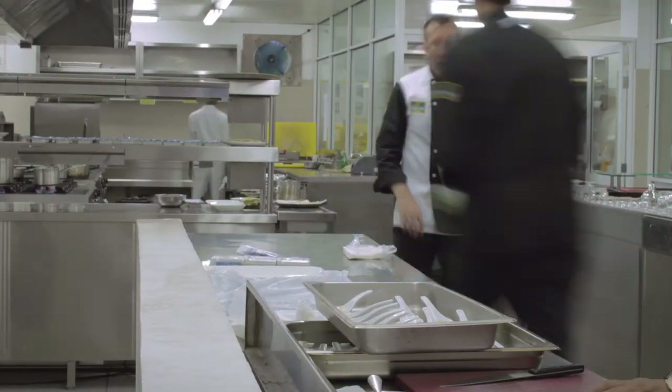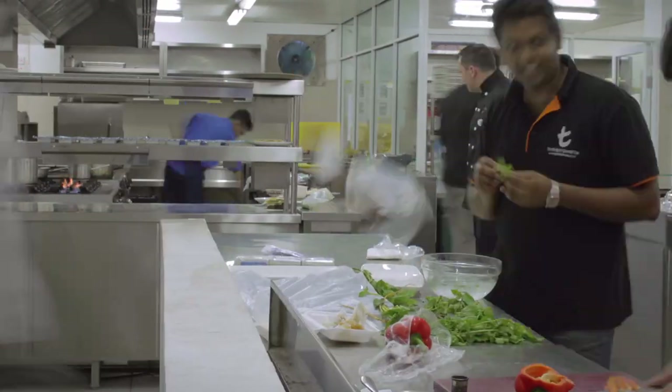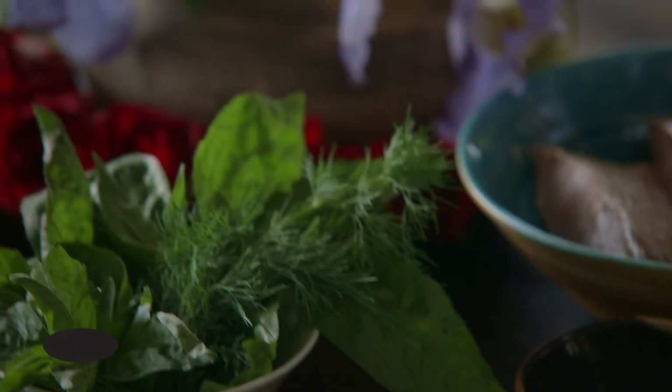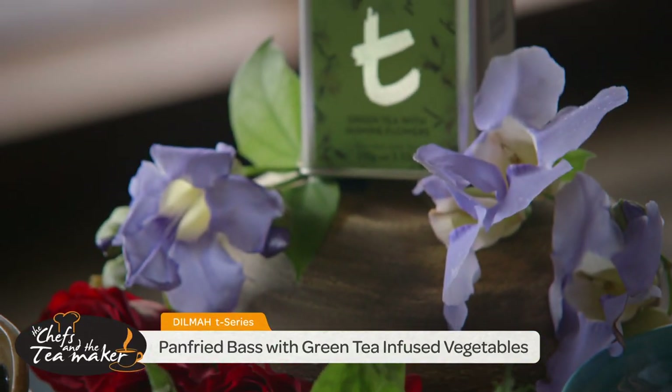I'm Manupam Banerjee, executive chef at the Ritz Carlton Bangalore, here in the land of paradise Sri Lanka with the Dilma chef and tea makers program 2014. What I'm gonna do today is cook up a dish of sea bass with green tea and jasmine tea from Dilma.